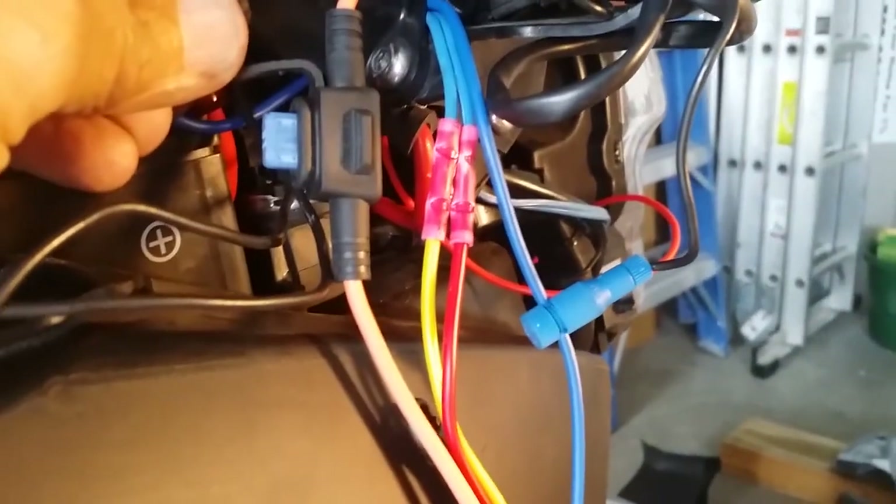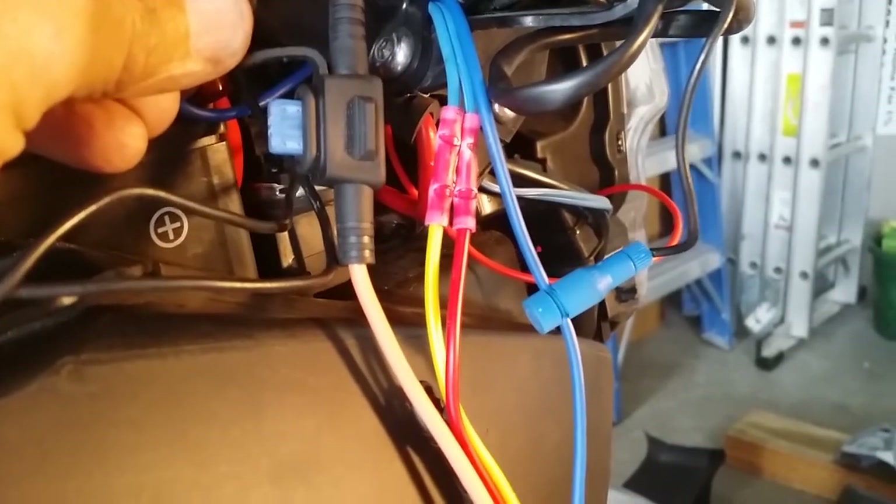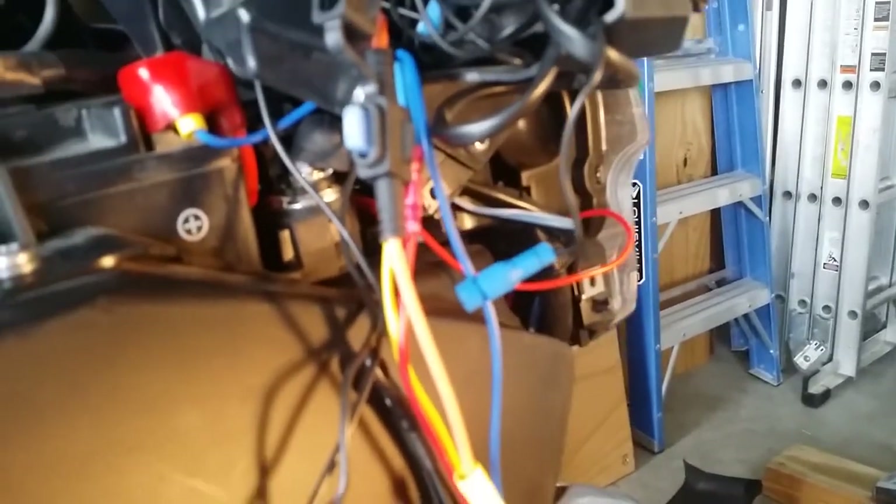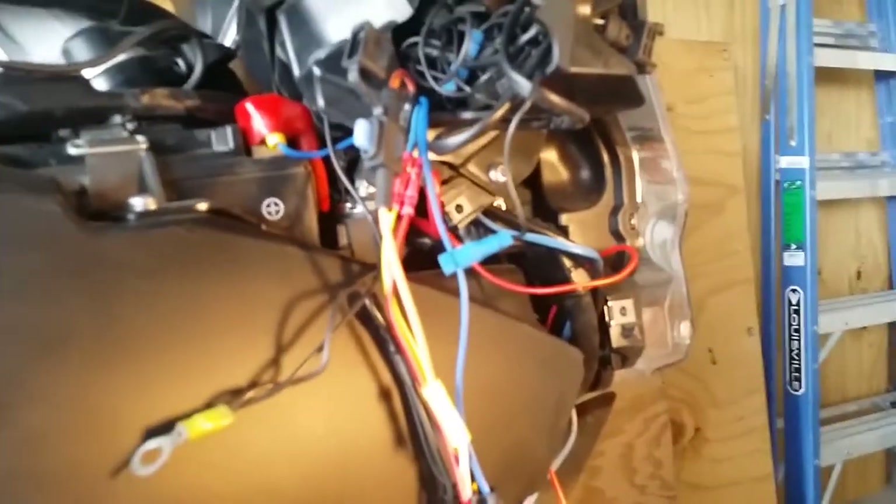This tap off the battery side goes to feed the relay for my moto lights. Before hooking up the horn, I'm testing the relay. I don't know if you can hear it click, but it's clicking — that means it's properly wired.